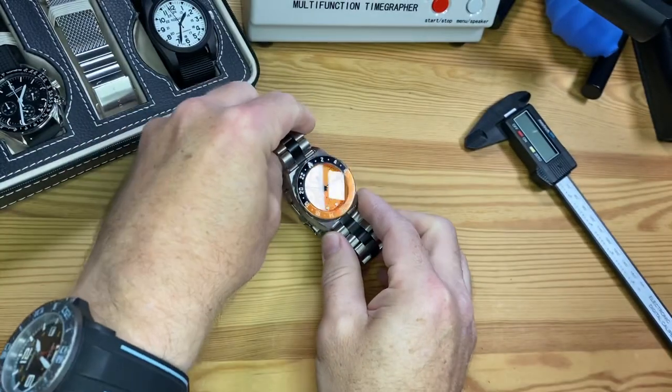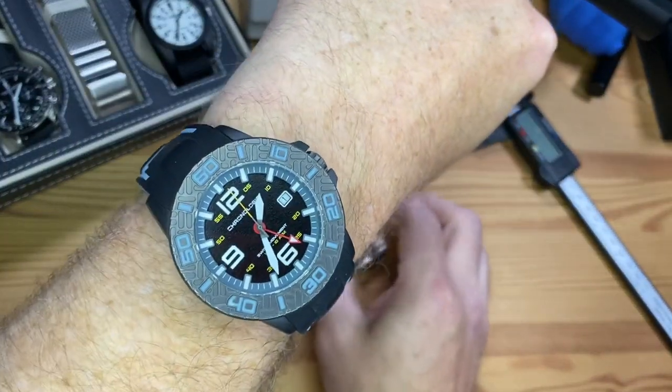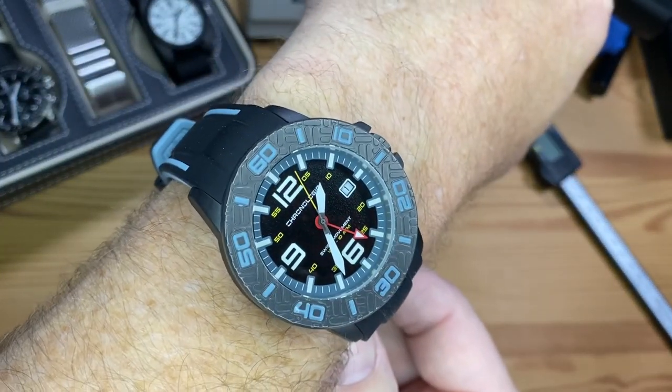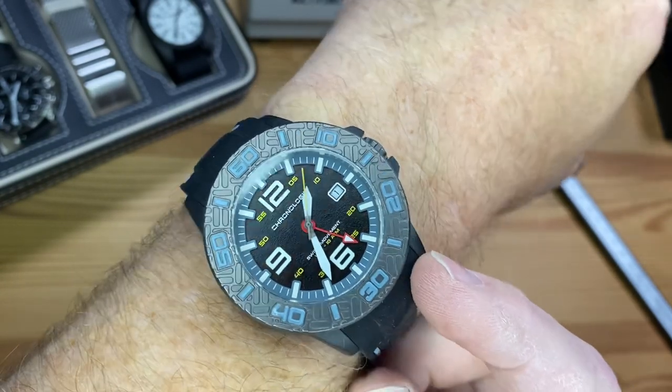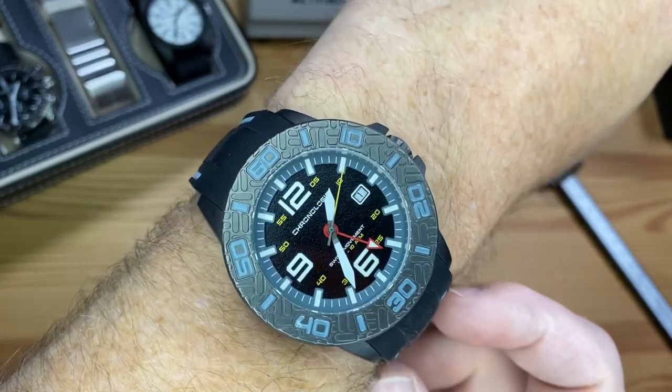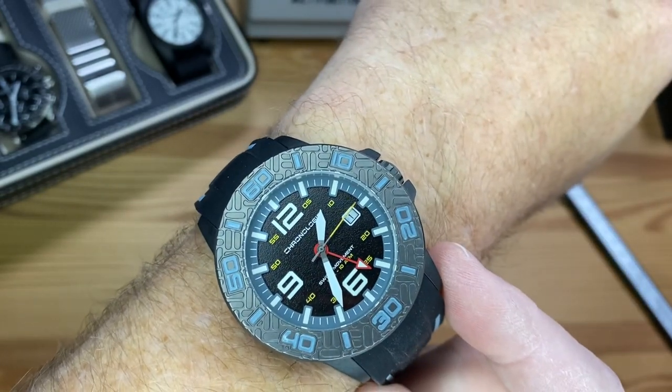Let's check it out on my wrist. But first, today I'm wearing the Chronologia Canyoneer — this is also a GMT. It's got a Swiss Ronda Quartz GMT, and it is the same type of complication — an office GMT. Full video is right up there.